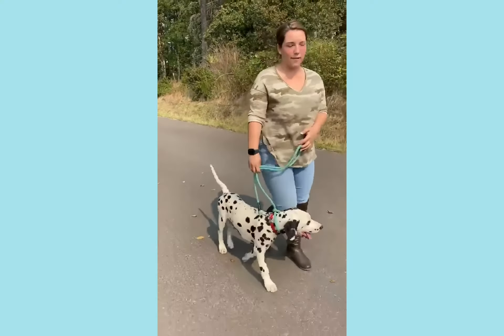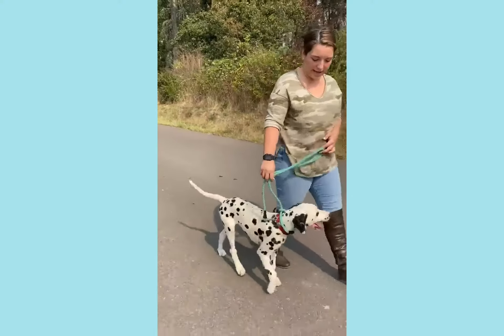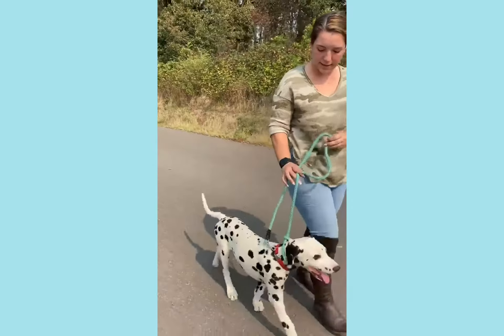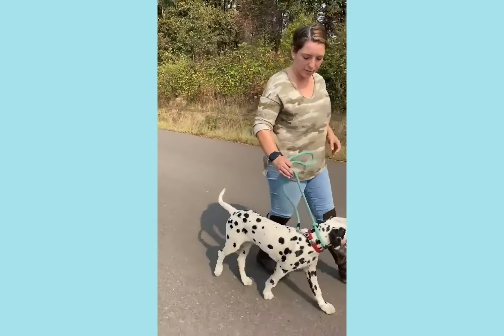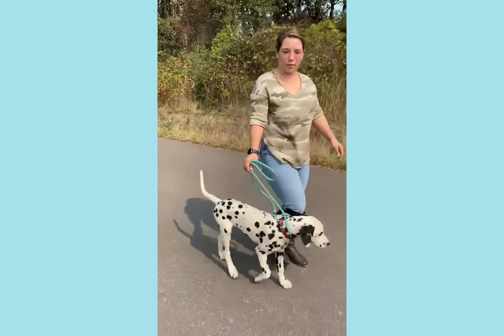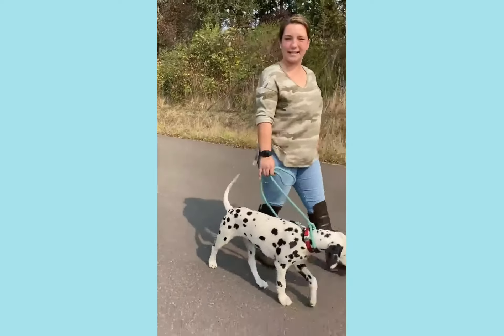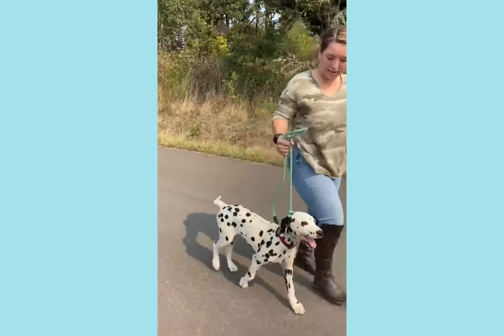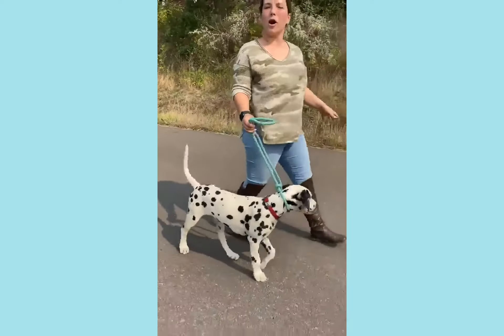Always keep the leash loose. You want to have a relaxed walk, and if you feel like he's getting ahead of you, then you correct. You always want to correct with this one and leave this one loose. You'll see me loosen this one and keep this one at a position where I can correct without having it tense.